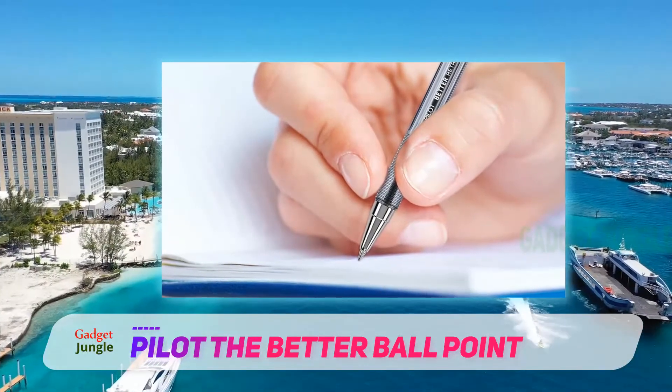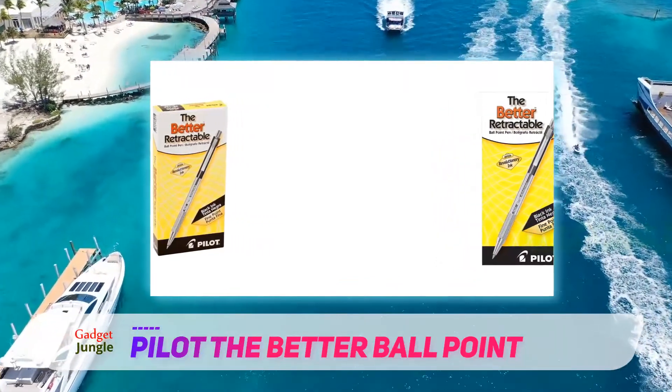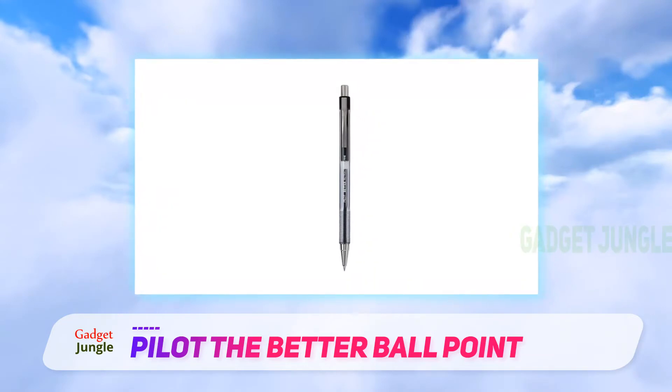These well-priced fine-point pens are sold as a single pack, a box of two, or in quantities of a dozen. Choose from blue, black, or red ink. The non-slip ribbed finger grip also helps you hold the pen steady in your hand for effortless writing.